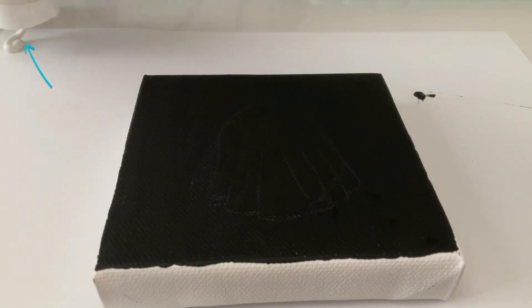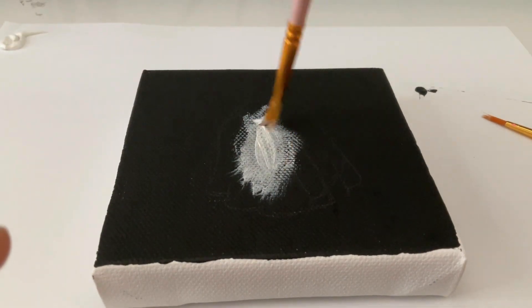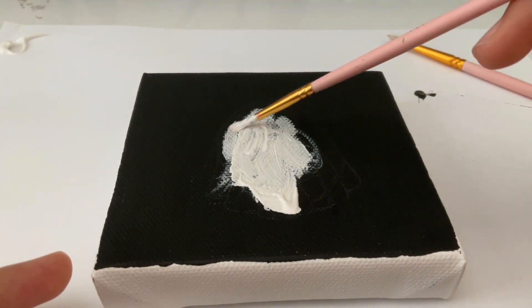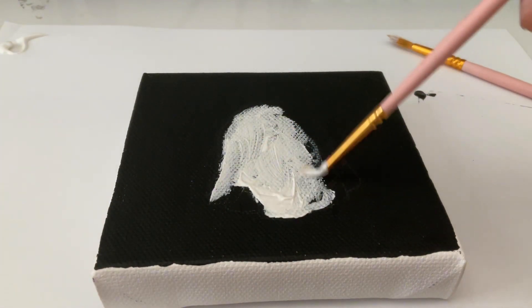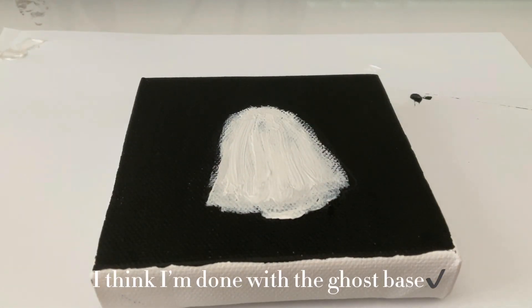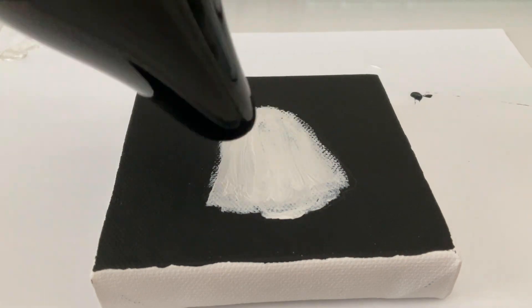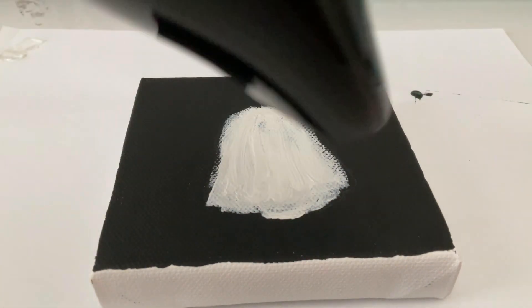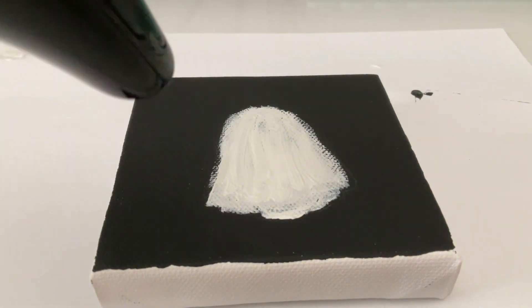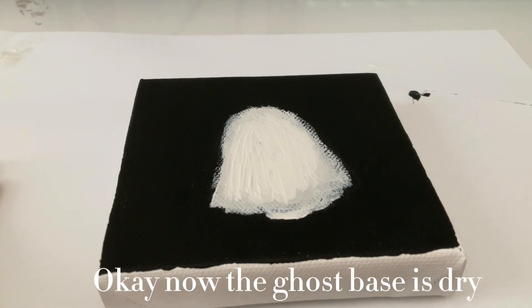Paint. I think I'm done with the ghost base. Hairdryer time. Okay, now the ghost base is dry.